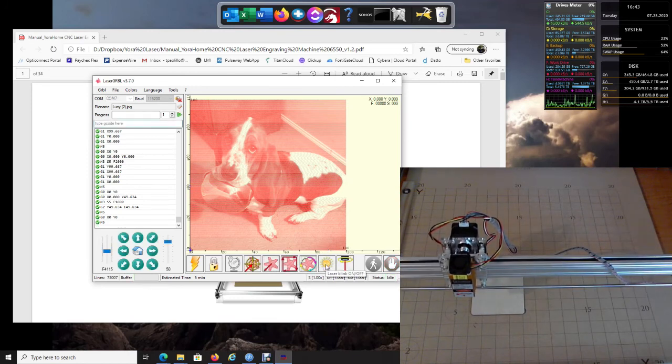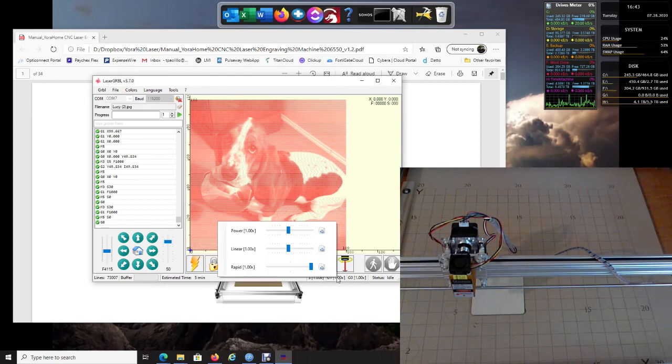That button just turns your laser on and off. When you're ready to burn, click Run Program and this will start the laser burning. Down at the bottom you have controls for power, speed, and rapid — I would leave rapid all the way up. You can adjust your speed here.